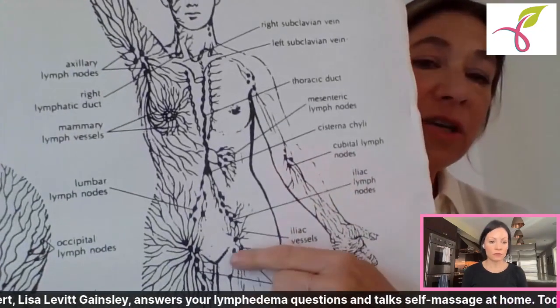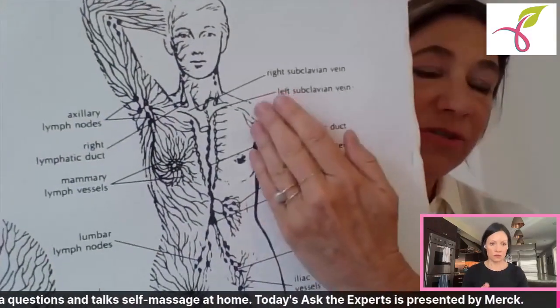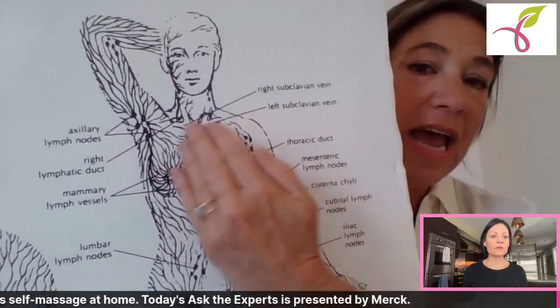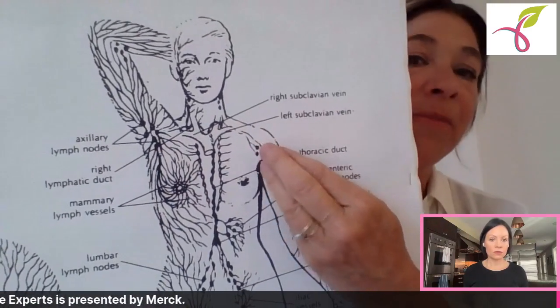You're also going to massage the inguinal nodes at the top of the thigh, and do light brush strokes down and across, as well as into the armpit where you did have cancer — if that's the side you had cancer — as well as deep breathing. That's number one: know your drainage pattern.